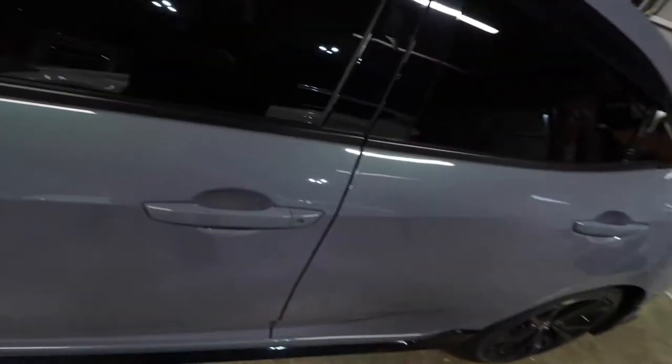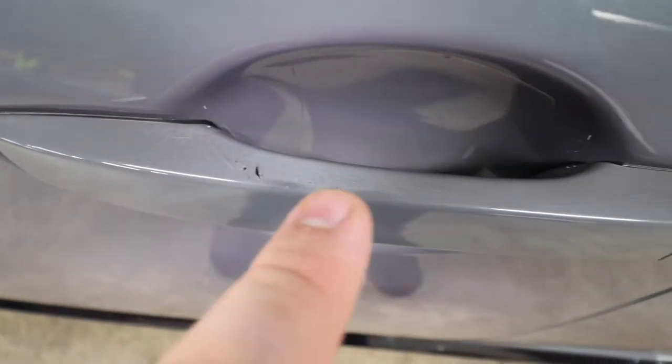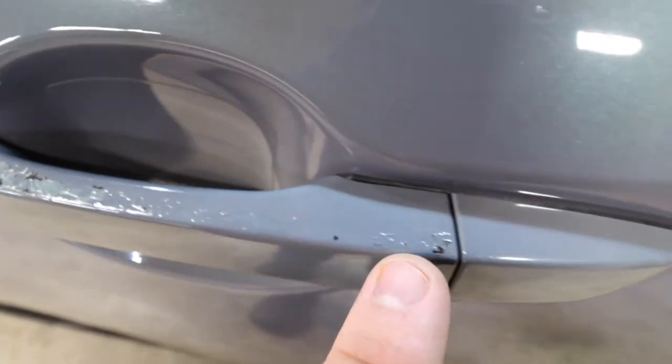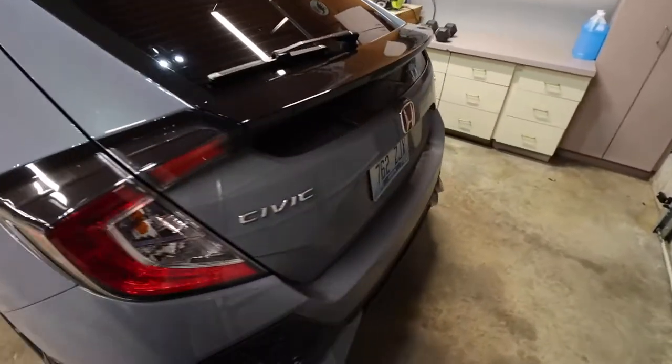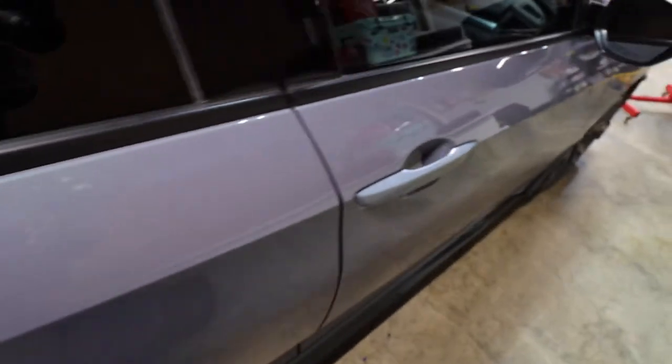If you haven't been keeping up with it, I'm going to show you real quick what I'm talking about. So on the driver's side only, the door handles — it's like the clear coat's peeling all the way down to the black paint. This one is the worst one. It looks absolutely terrible. And the passenger side is actually perfect, there's nothing wrong over here.